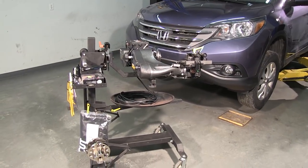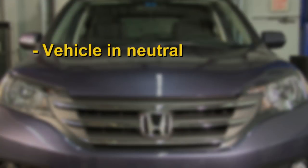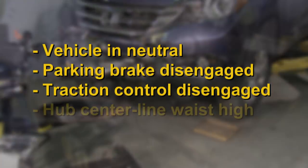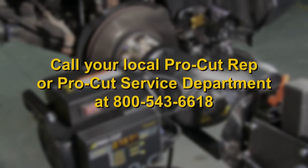General setup for most vehicles on twin post lifts includes making sure the vehicle is in neutral, parking brake is disengaged, the traction control is disengaged, and the centerline of the hub is waist high. For more specifics on vehicle setup, or if you are uncertain for any reason of the correct setup, please call the ProCut Service Department at 800-543-6618, extension 2.